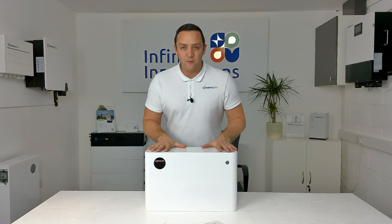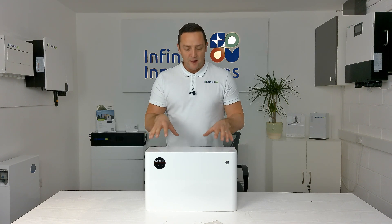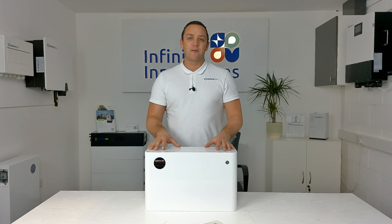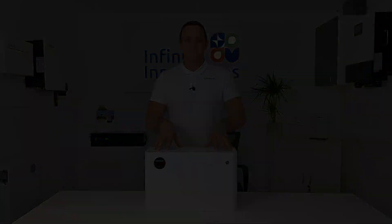That's it from me in this video — that was just to go over how to introduce new batteries to existing batteries using the Hanshu 3.2kW lithium battery. If you have any questions please don't hesitate to leave a comment below or drop me an email and we'll happily get back to you. Thank you, see you next week. Bye!